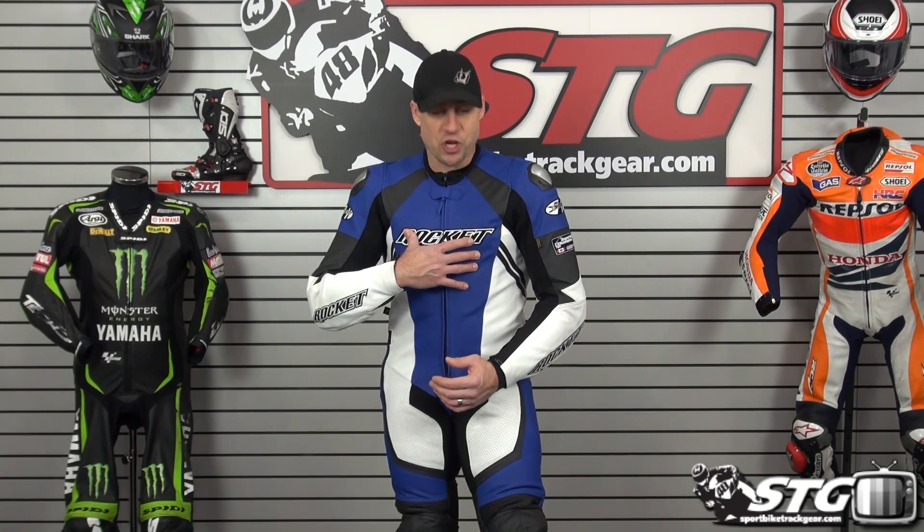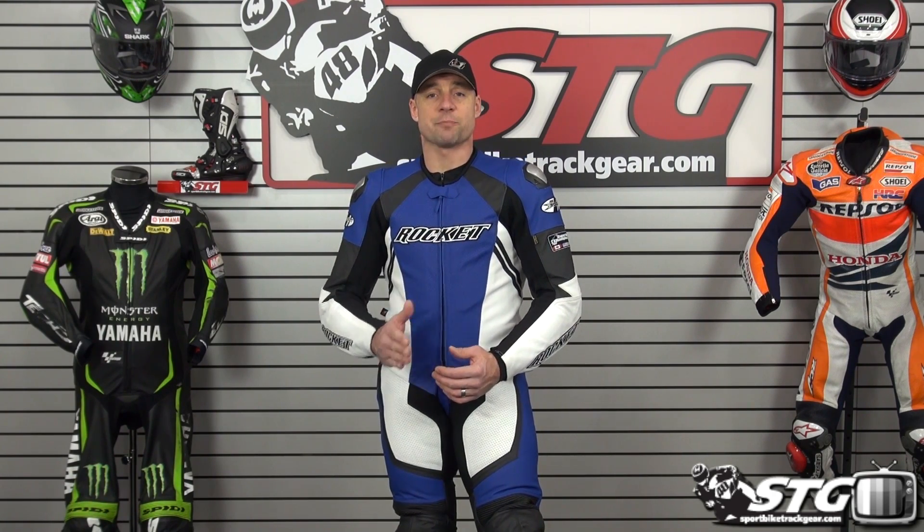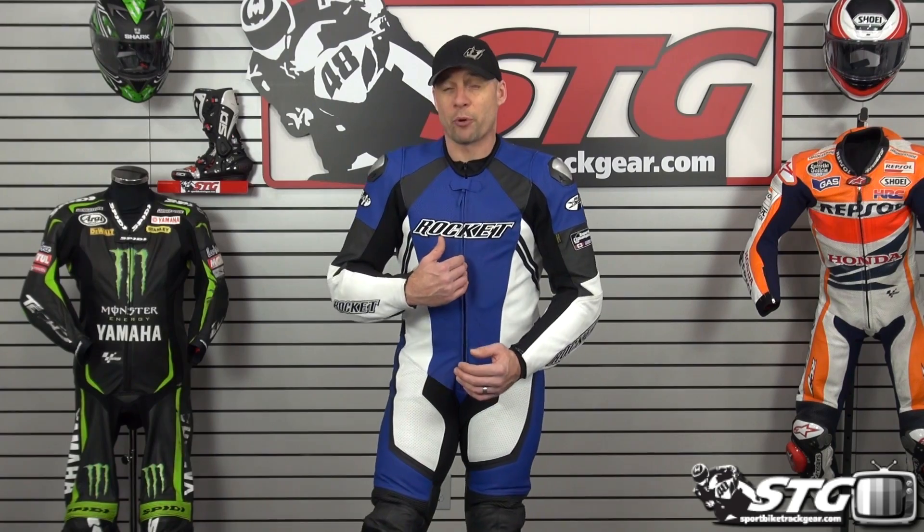Inside the suit I have the back protector they supply, which is pretty substantial, as well as the chest padding. I would remove the back protector and use my Nox Aegis, which is my back protector of choice — it would fit in here no worries. But if I wanted more operating room and a more comfortable, non-race fit, I'd want to go up to the 46 U.S.